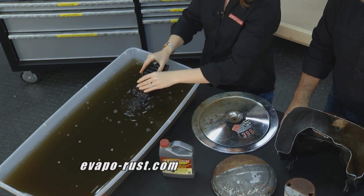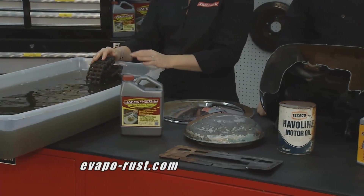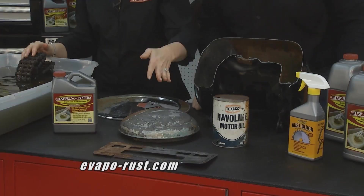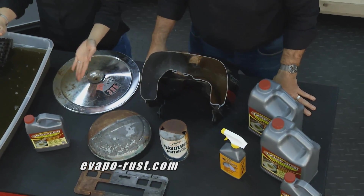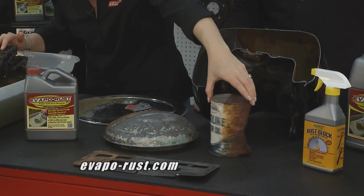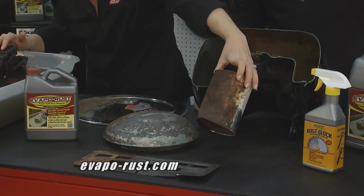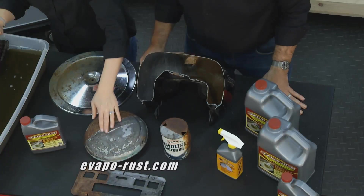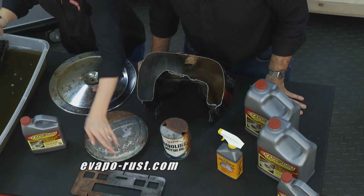It's also reusable, so this solution we'll just keep and throw tons of parts in it. We also have a couple of parts out here. This one here — you can see it doesn't even hurt the chrome. It's also safe on painted surfaces. We found this at a flea market and it turned out beautiful — an old motor oil can. You can see on these, it goes right down to the bare metal.